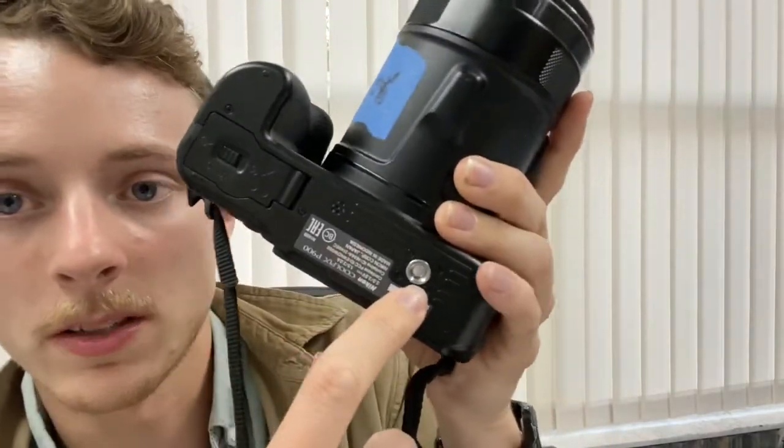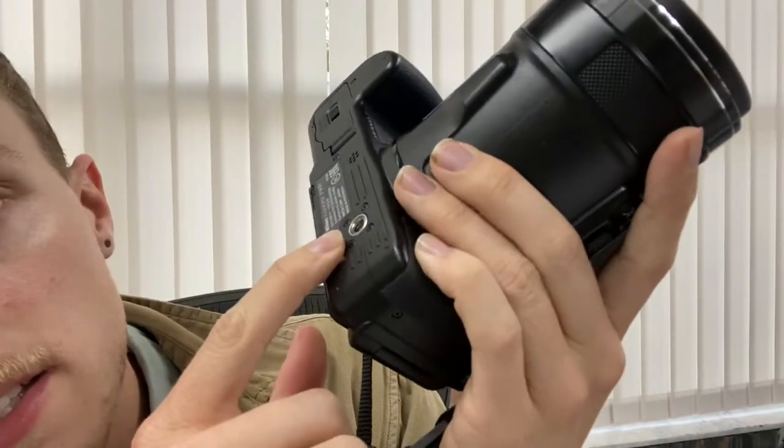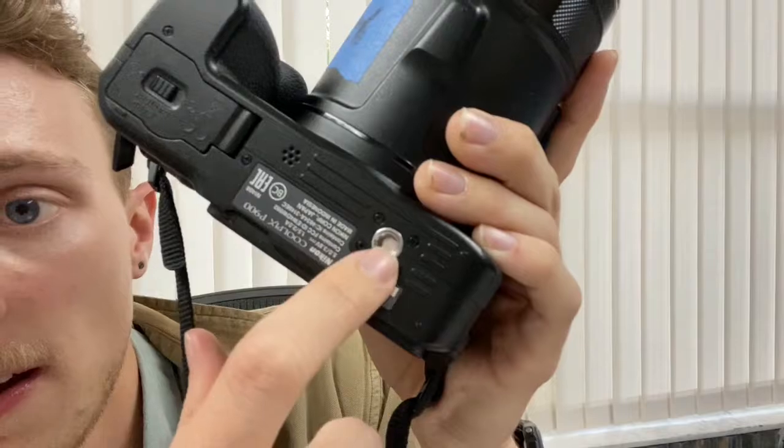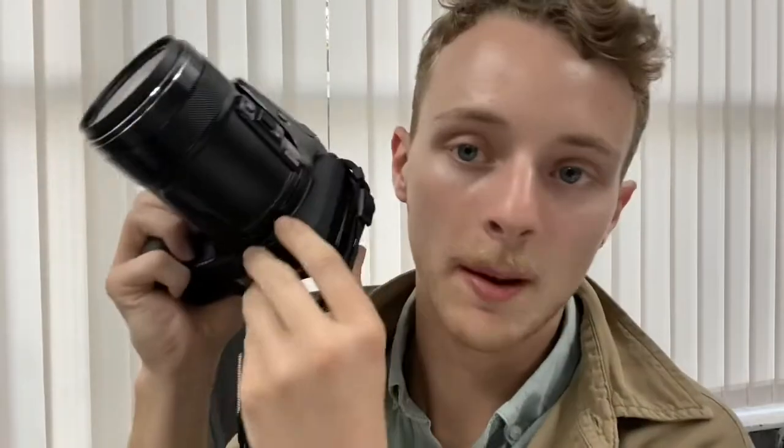For the tripod mount — a tripod is what stabilizes your camera when it's moving. This is the little tripod screw right there that holds your camera steady so you don't have to hold the camera yourself.